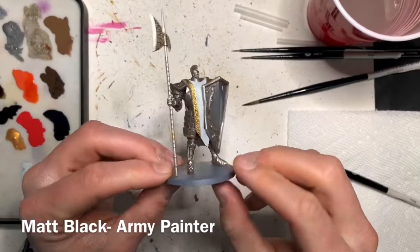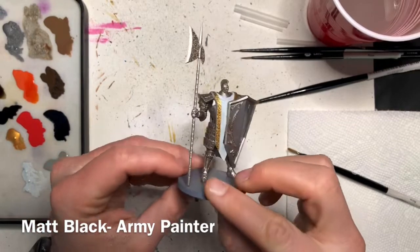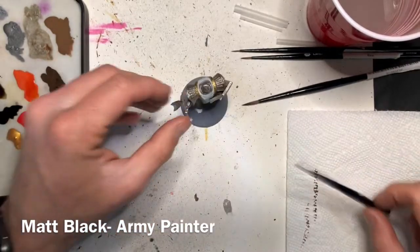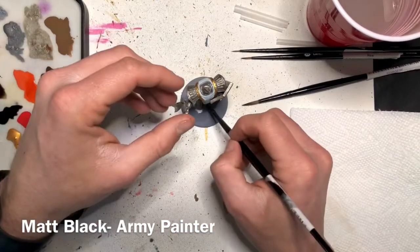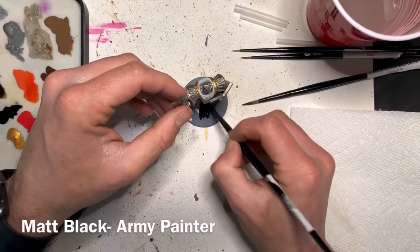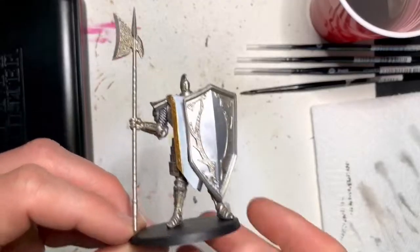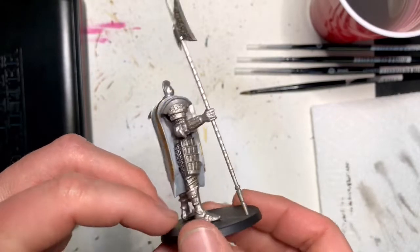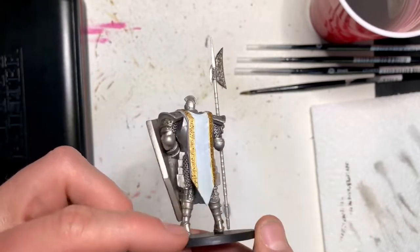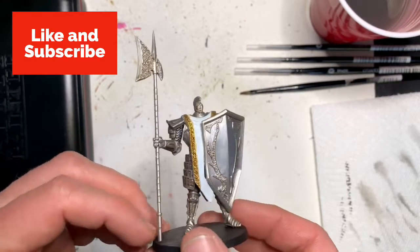And with that, the final step is to just paint the base. You can paint it whatever color you want — I'll be painting it just a flat black. And there you have it, the model's done. It looks great for tabletop gaming, lots of detail, very bright looking model. Hope you enjoyed the tutorial. Like and subscribe.